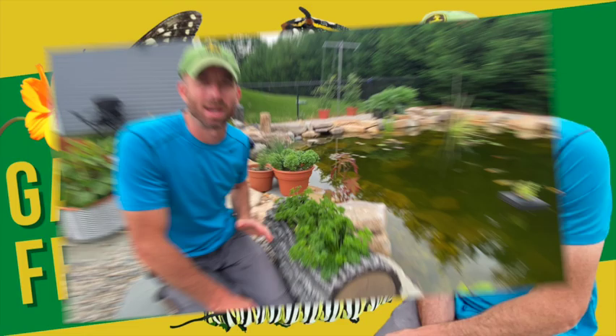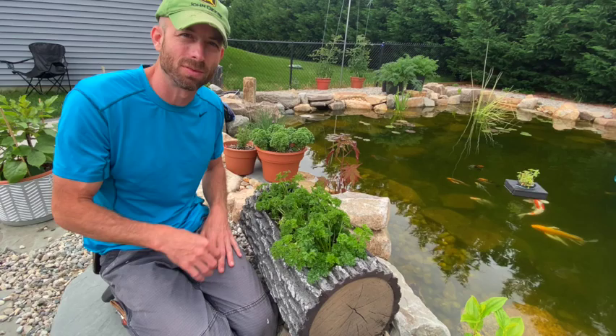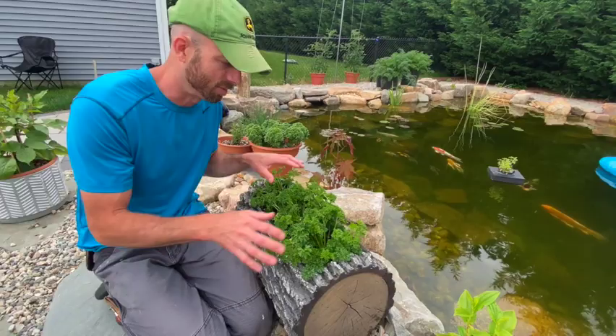Welcome back. It's growing season, everything's looking good — well, I wish it was that easy, but you're going to have to deal with pests, whether it's certain insects or wildlife. I wanted to go over a quick few tips because I noticed some issues. Here we have my parsley.